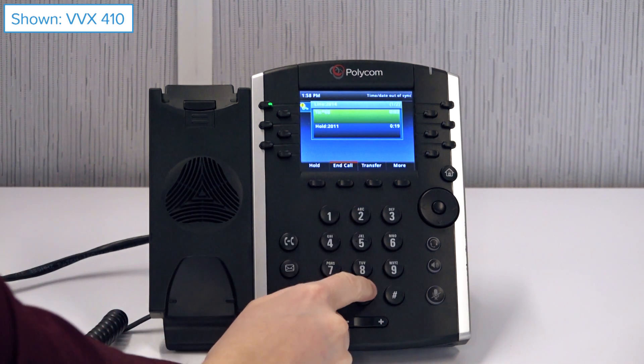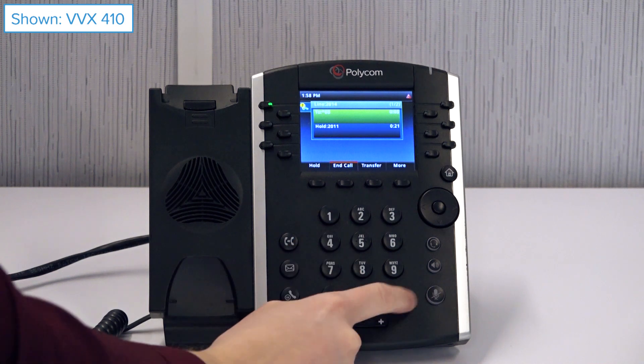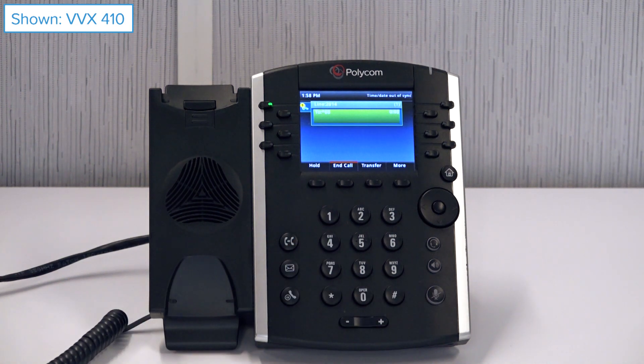Enter the extension number of the line you want to park the call on, then press pound. You can also park the call on the phone's active extension by pressing only the pound key.